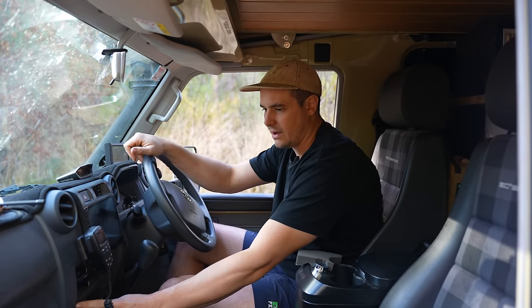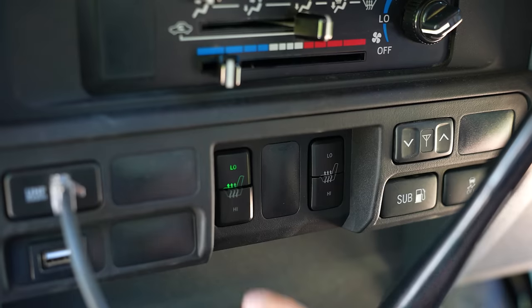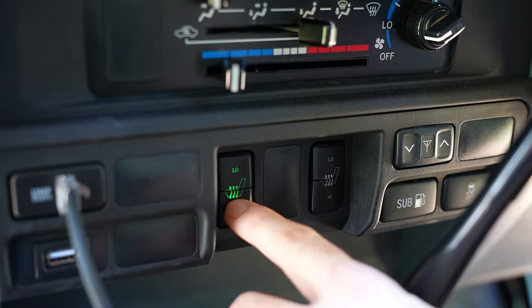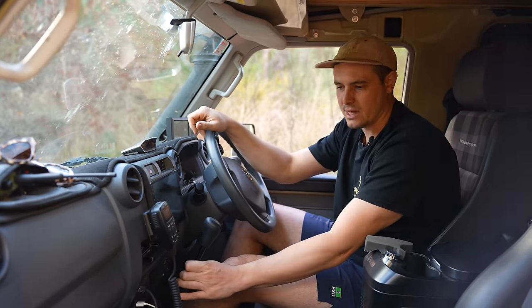Also in the interior, we've had this panel changed out from the stock one. It's got a few little extra things on it — mainly our heated seats. For our Scheel-Mann seats, these come heated, so we wanted that nice little thing to have in winter. That little switch fascia here has our buttons for that.